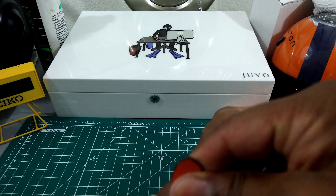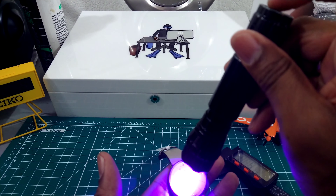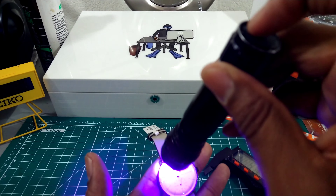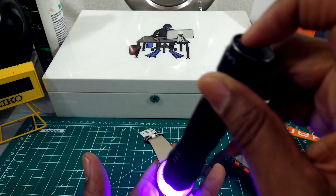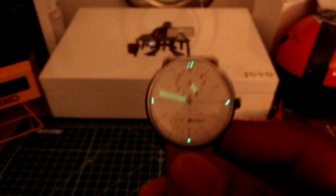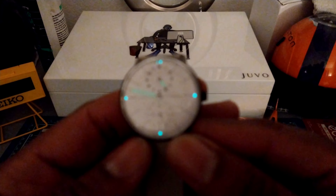This watch does carry lume — let me light this up with my blacklight. It does have rather smallish plots and it has SuperLuminova on the hands and at the 12 o'clock and the 3, 6, and 9, so you can orient yourself. I'm going to call this transition loom only — this is something that's going to fade and you're probably not going to be able to see it after a while.